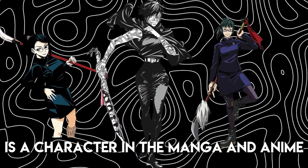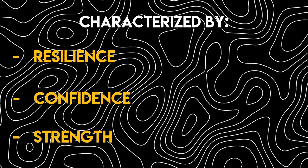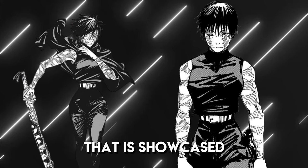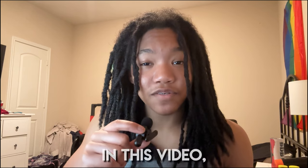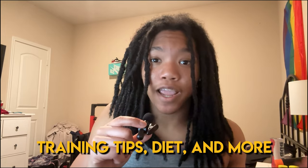Maki Zen-Ning is a character in the manga and anime Jujutsu Kaisen. She's characterized by her resilience, confidence, and strength. On top of that, Maki has an incredible lean, muscular physique that is showcased especially in the manga. In this video, I'm going to be breaking down how you can look like Maki by going over some training tips, diet, and more.